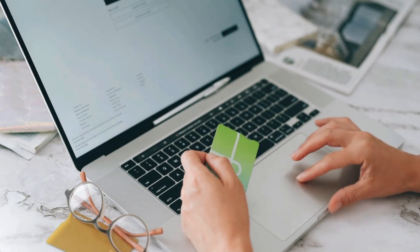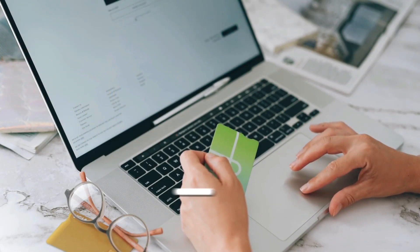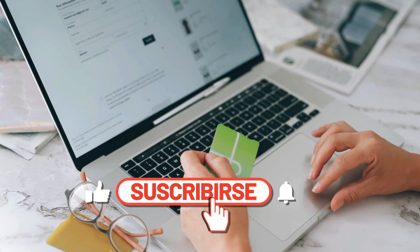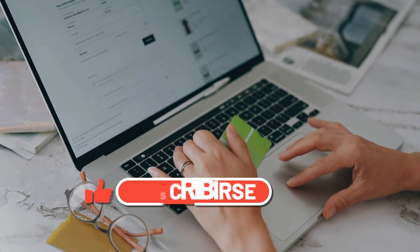If you enjoyed the video, don't forget to like and share it. If you're new to the channel, make sure to subscribe and click the bell icon so you get notified when our next video goes live. Thanks for watching and have a great day.